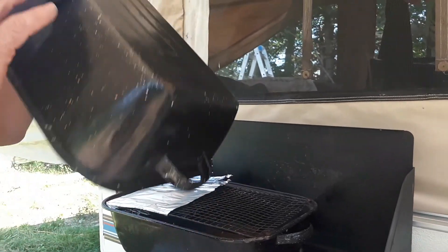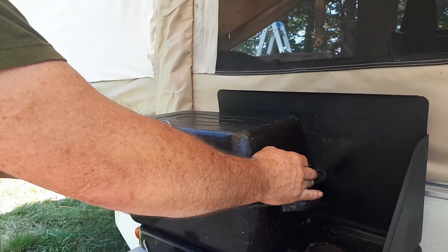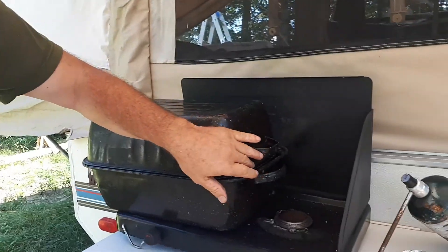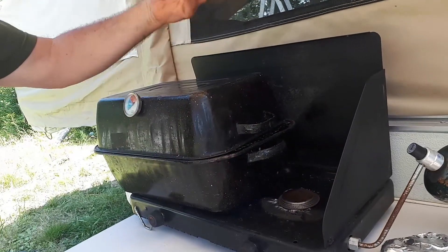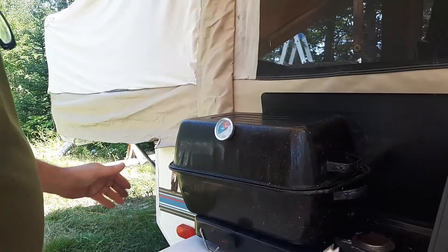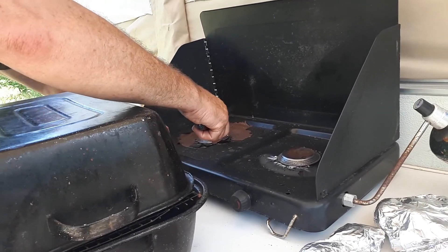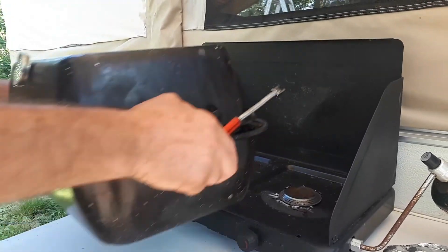And then we have a barbecue thermometer so you can kind of know the temperature. And just to let you know, it doesn't have to be fully sealed all the way around. It kind of lets air flow through it to give you your heat in there. So you would fire it up.